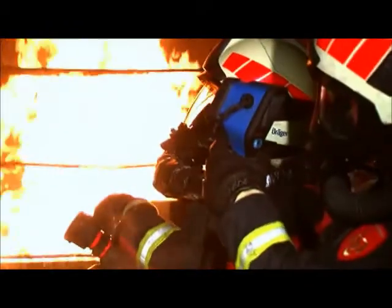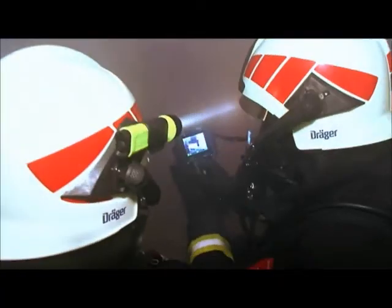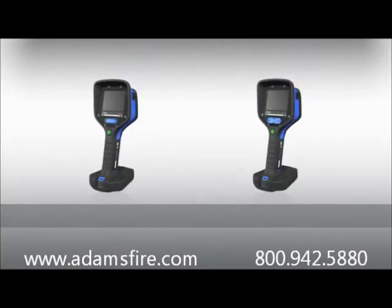The Dräger UCF series has been designed and built for the most challenging applications and the toughest conditions. The Dräger UCF is an important, highly reliable tool for even the most serious emergencies. The following scenes show you how to start and operate your Dräger UCF correctly, as well as the benefits and advantages of the Dräger UCF series.